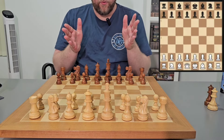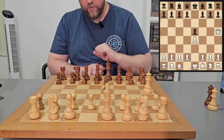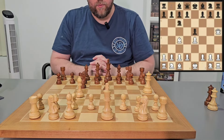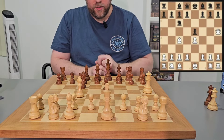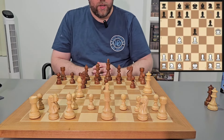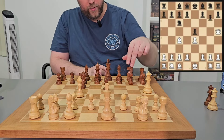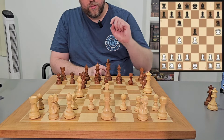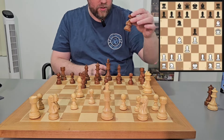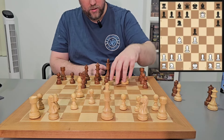To defend against the four move checkmate: e4, e5, queen to h5, knight comes out, bishop to c4, and the pawn is under attack. There are two ways to defend — you could bring your knight out here, or you could bring your pawn out here blocking the queen to the pawn next to the king. The knight here defends the pawn as well. You need to watch out for white pushing their pawn up because then their bishop can come through, take the knight, we capture back, and then the queen comes in for checkmate again.